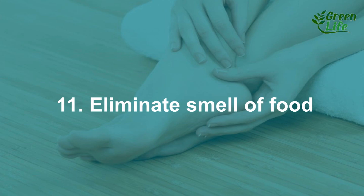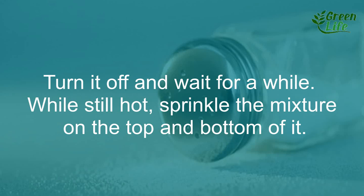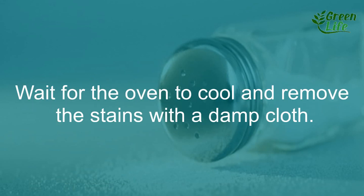11. Eliminate the smell of food from the oven. To eliminate the smell of food remaining in the oven, prepare a mixture with salt and cinnamon. Then turn on the oven for a few minutes. Turn it off and wait for a while. While it is still hot, sprinkle the mixture on the top and bottom of it. Wait for the oven to cool and remove the stains with a damp cloth.